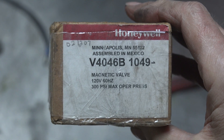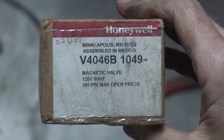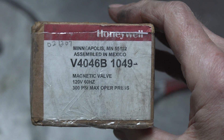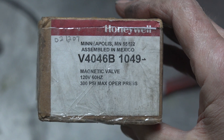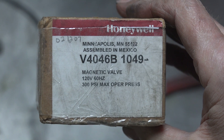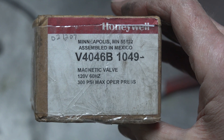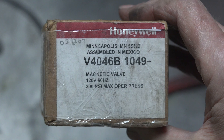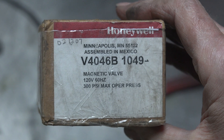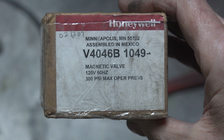This is the valve that I put in there. I actually meant to get a V4046A but ended up with a B. All that means is the A is a time delay on start — both of them shut off immediately when the burner shuts off, but the A has a time delay on start to allow the pump to get up to pressure. I'm not sure that's even really valuable, but I'd probably put an A on if I was doing this again, as it's a little bit better for what we're using it for.